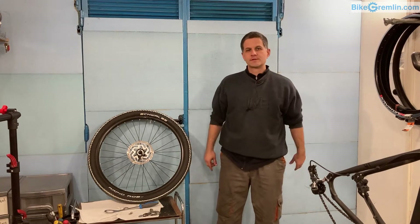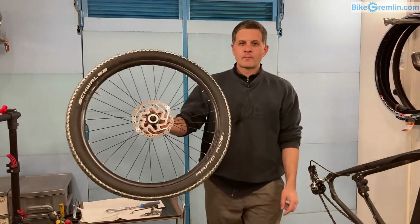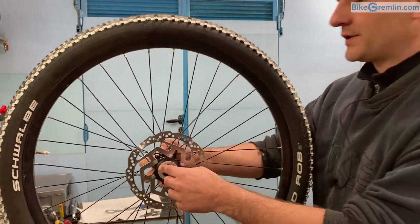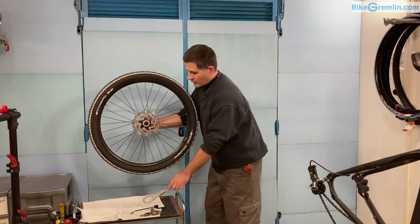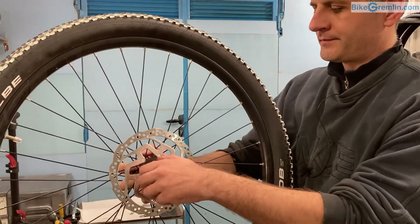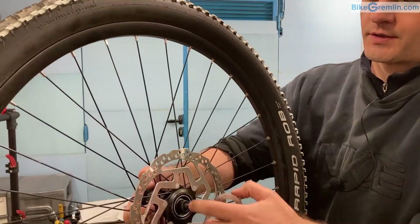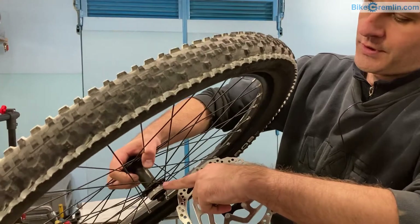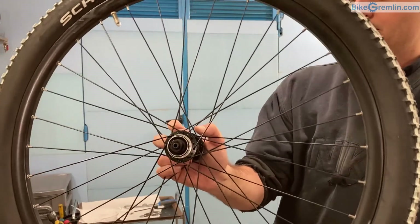Let's remove this — I'll show it now. The disc is mounted using this nut. I need to loosen it; this one was not very tight to the proper torque. Once I loosen it, you can see it has threads on the inside of the hub, which allows this to be screwed in. The disc is slid onto these protrusions — splines, I think, is the proper term.